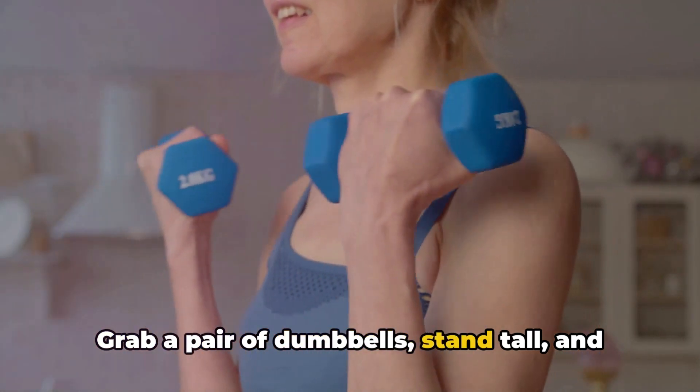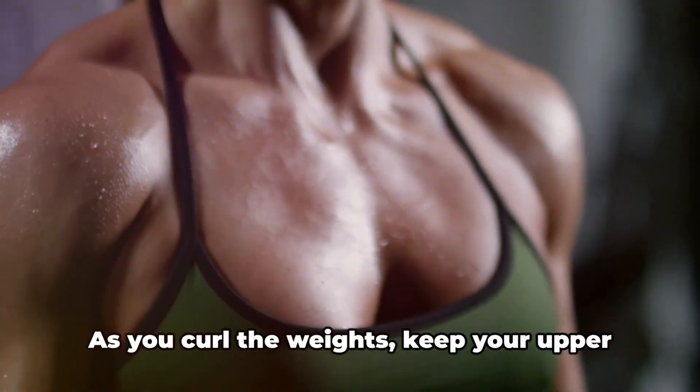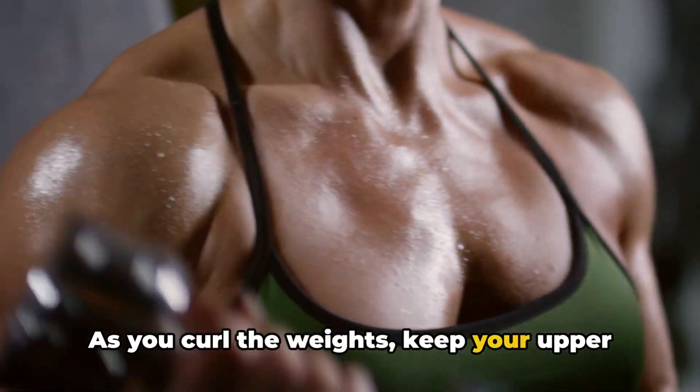Grab a pair of dumbbells, stand tall, and keep your elbows close to your torso. As you curl the weights, keep your upper arms stationary.